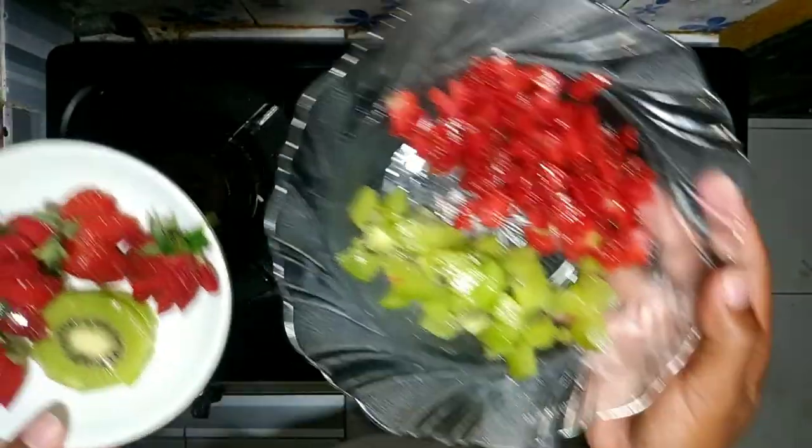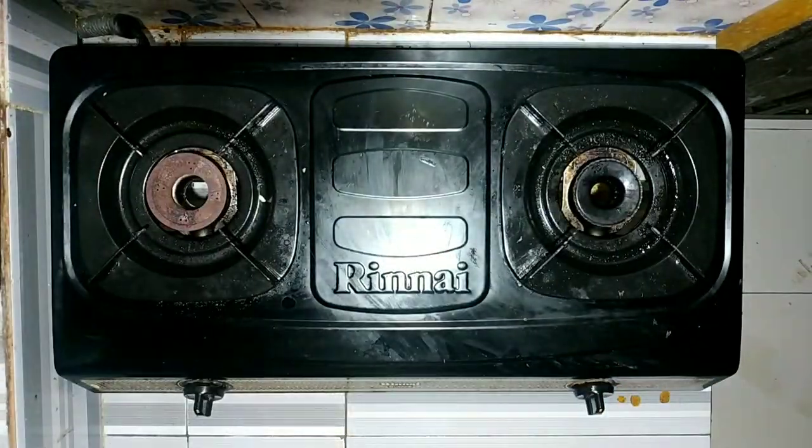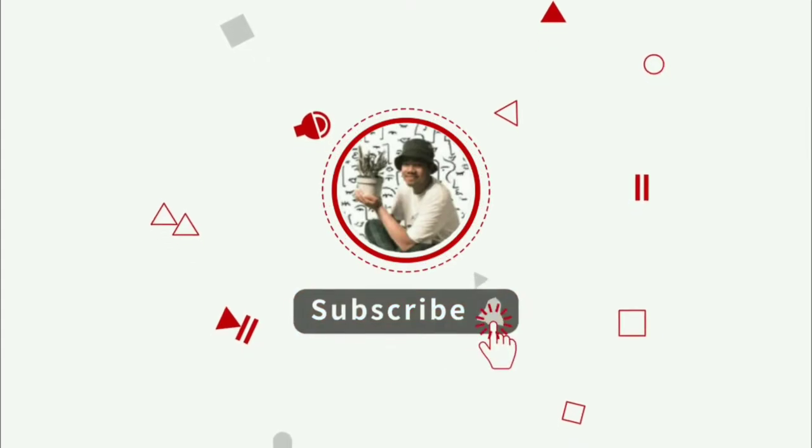Jadi sebelum kita mulai video masaknya, kalian klik tombol subscribe dan tanda notifikasinya ya guys.